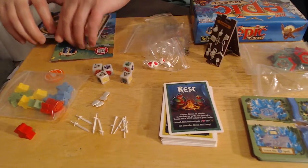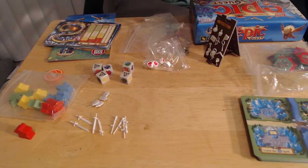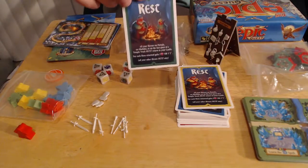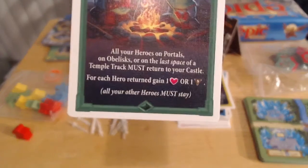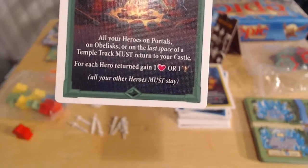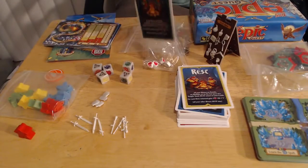The strategy for this one is a little different — it takes place partly by pushing your luck. You'll notice this card says rest. Each player gets this, and you can either rest, which has some benefits as you can see. You get to return to the castle — each player will have a castle and your characters return there. Now if you don't want to rest, you can adventure.